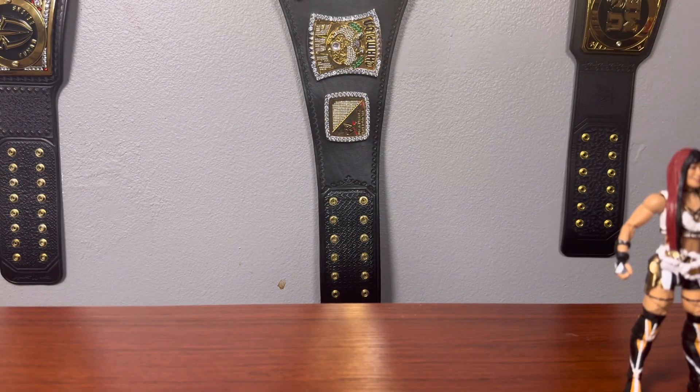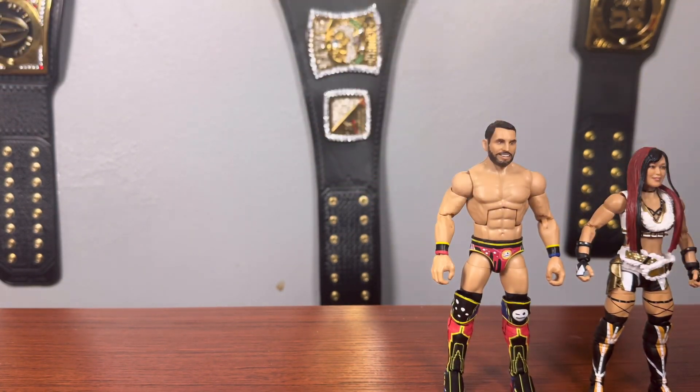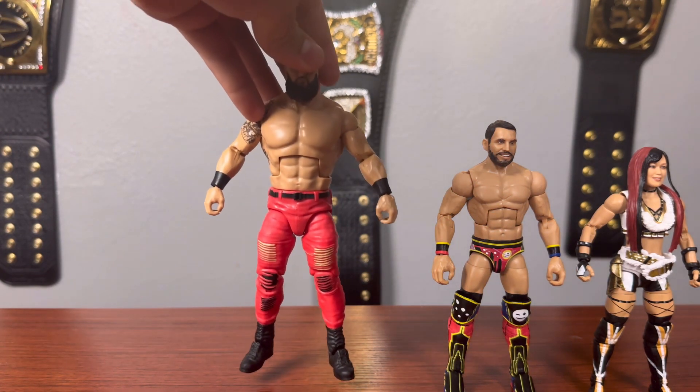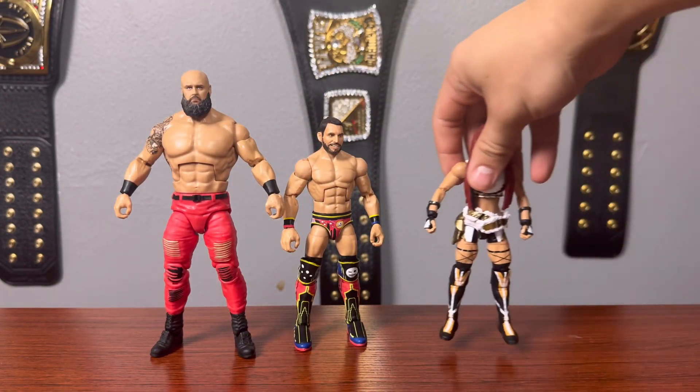Next up in the rankings I'm going to give it to Johnny Gargano. I was expecting to make him the best figure in the set, but I think this figure is just a step up from the last one we got. I wouldn't even mind if they re-released that last Elite with the correct legs, because that gear might be better than this one. But this is a great gear, Gargano has some really colorful gears, and we're getting another Gargano. Next up I'm giving it to Braun Strowman — I was expecting to put Gargano above Braun, but Braun totally blew me out of the water. I love the physique, I love the mold, and I think it looks just like him.